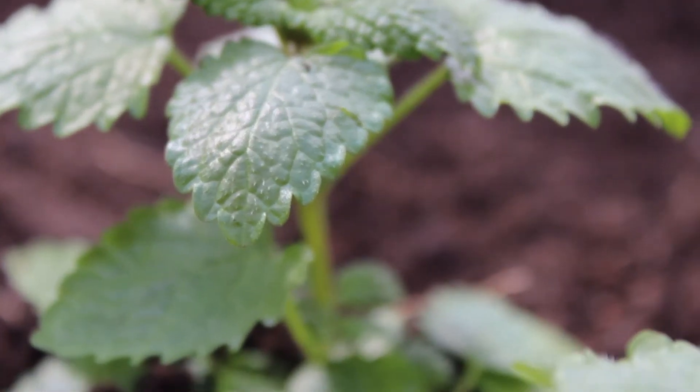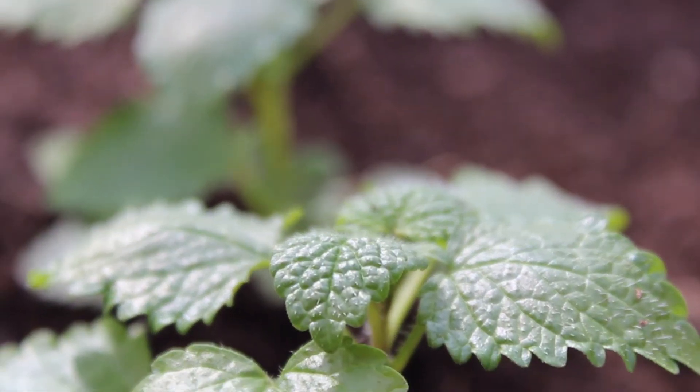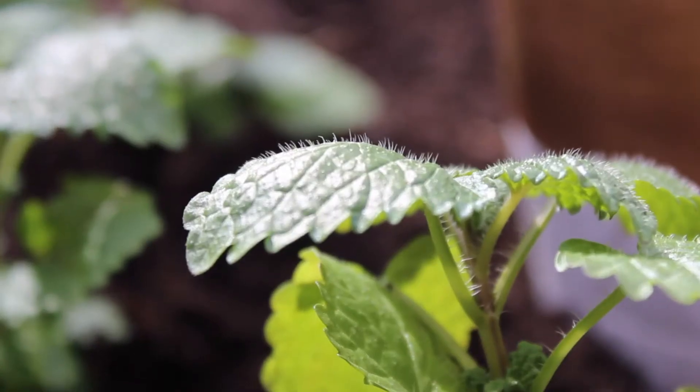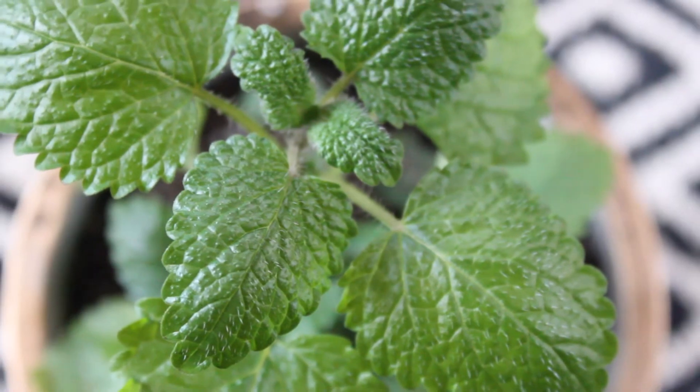Lemon balm prefers rich, well-drained soil and flourishes best in full sun. It is a perennial and a member of the mint family. It will do great in containers or pots as well as directly into the soil.